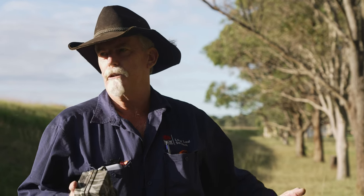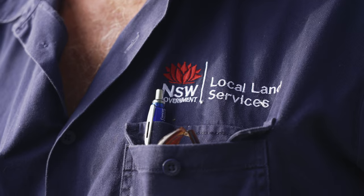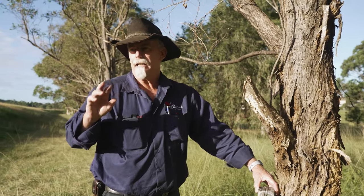Obviously, if it's a smaller animal you're going to go a bit lower, but for something like feral deer you need to come a little bit higher. Importantly, it's the angle that you set the camera up at and the direction that you point it.